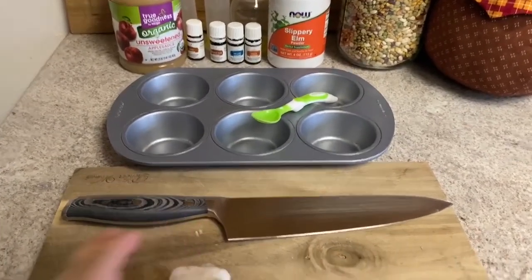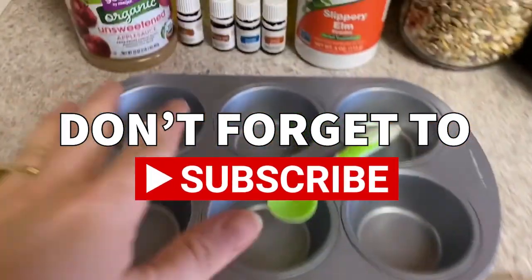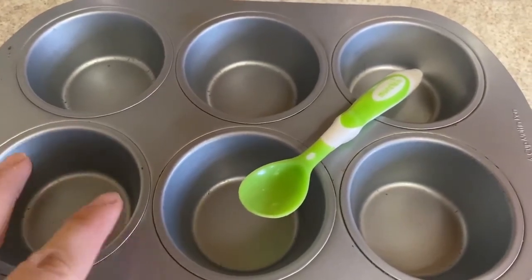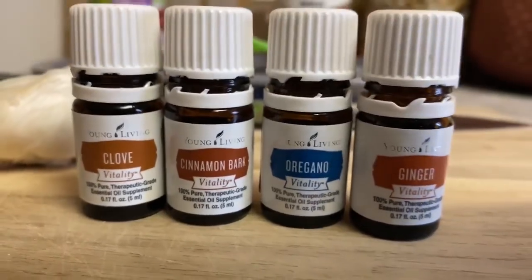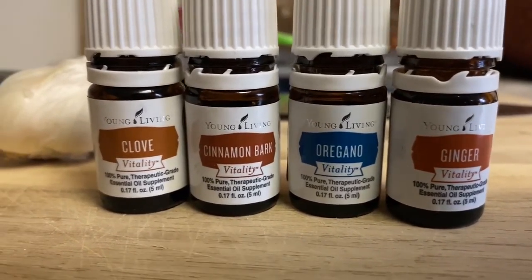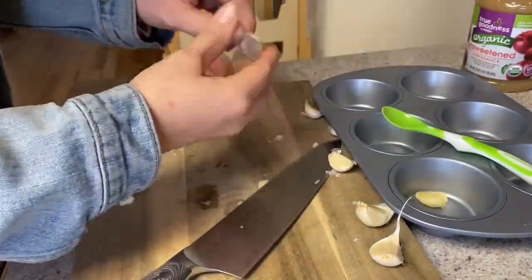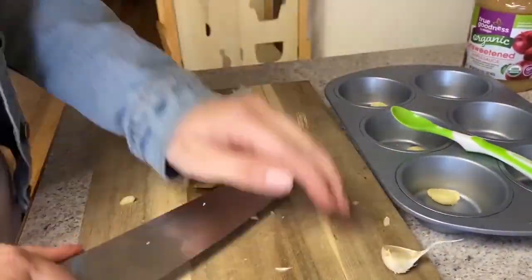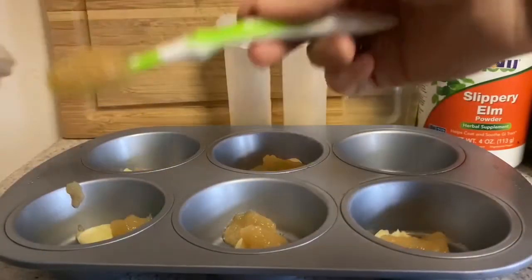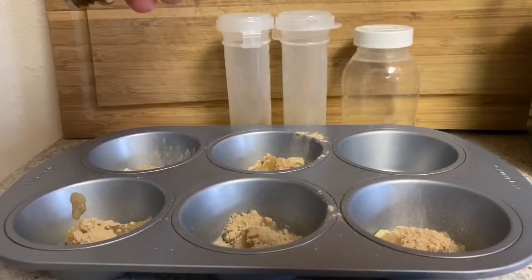I'm making an immune-boosting treat using some garlic, applesauce, slippery elm, and some different essential oils. I'm mixing it up in this muffin tin because I found this is handy for individual doses for goats when giving treats. I'm going to peel the garlic, use the flat side of my knife to crush it a little bit, and then add it to the tray along with my applesauce and slippery elm.